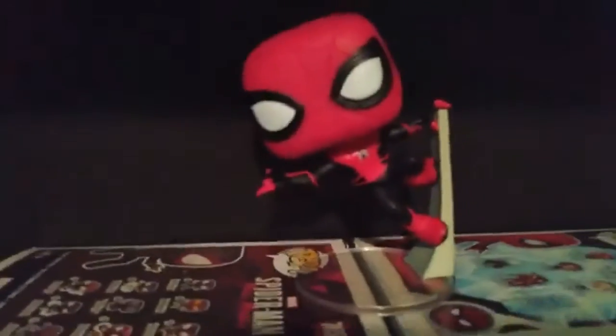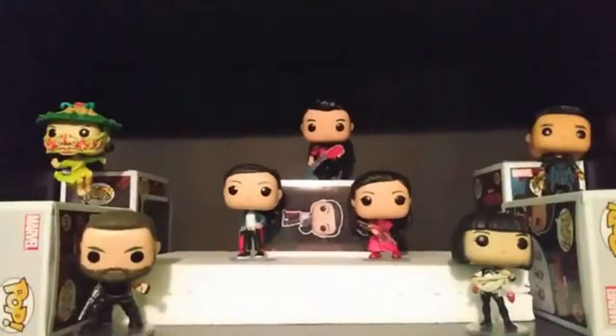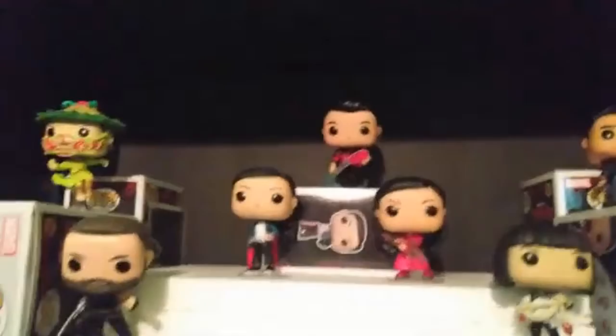If you come up here on the same shelf, you have all of my Spider-Man Funko Pops. We have MJ, we have Hydro-Man, we have Happy, we have Spider-Man — this is all from Far From Home — and then we have the Molten Man. I think that's his name, or Molten — I can't quite remember.